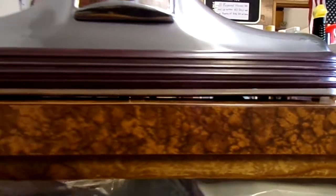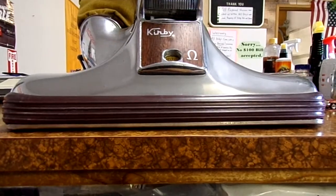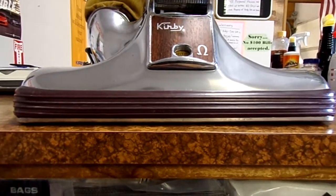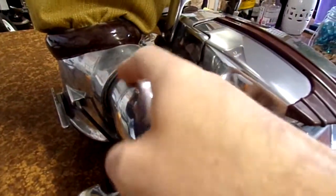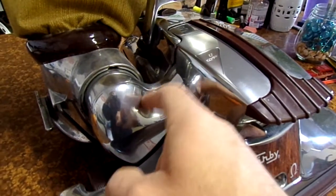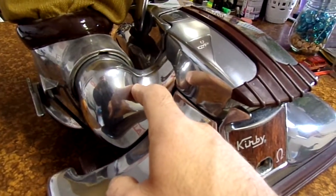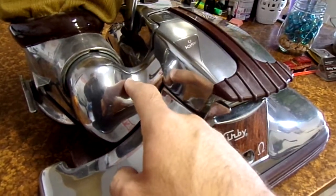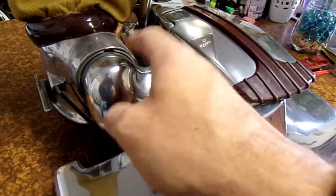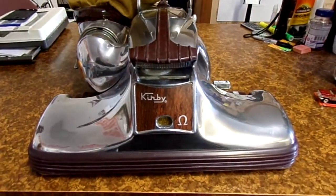Anytime castings are replaced — for instance, I think this one probably had the motor casting replaced, it may have had the fan case replaced, I'm not sure — but I've noticed this quite frequently when a Kirby no longer has its original casting, this problem seems to be quite common.